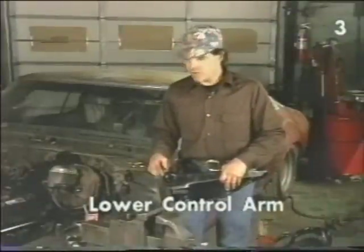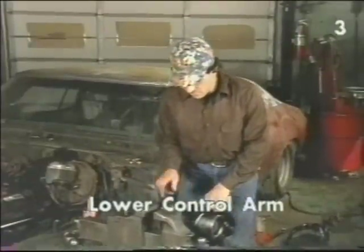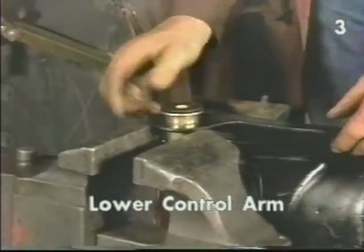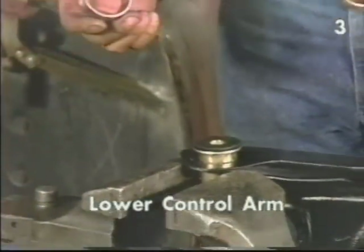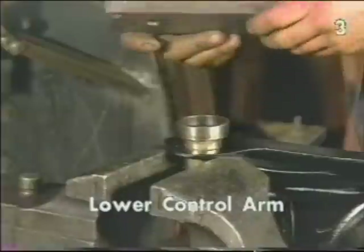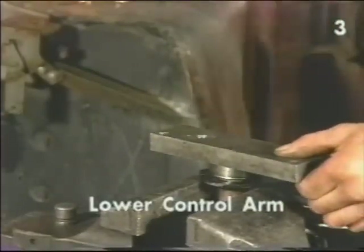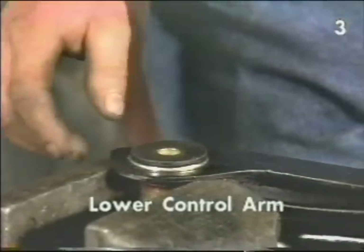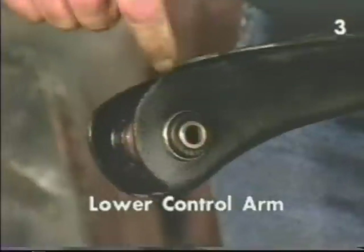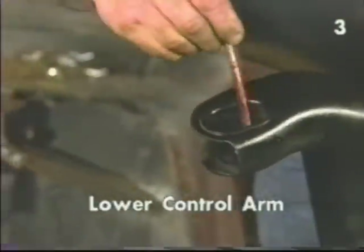Before installing the front lower control arm bushing, lubricate the bore with a little bit of all-purpose grease. Now, supporting the control arm from the outer flange, drop the bushing in place making sure that the small end lines up through the other hole. Using the proper econo driver for this bushing — our bearing race — put it in place over the bushing, use our steel bridge to hold it, and drive the bushing into place with a hammer. The bushing is fully installed when the flange of the metal sleeve is flush with the face of the control arm all the way around and the inside of the bushing projects through the other face.